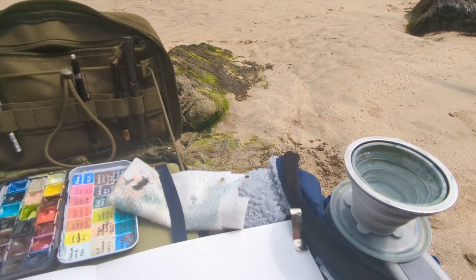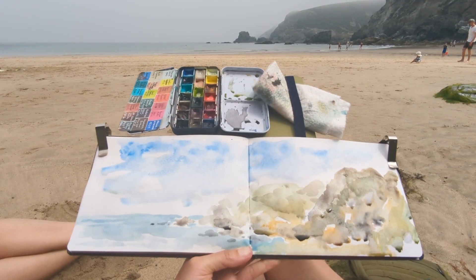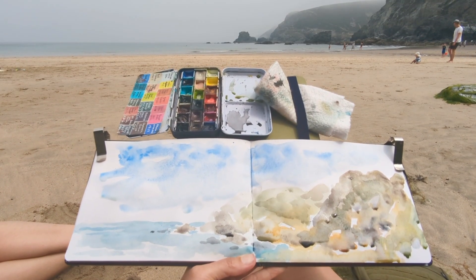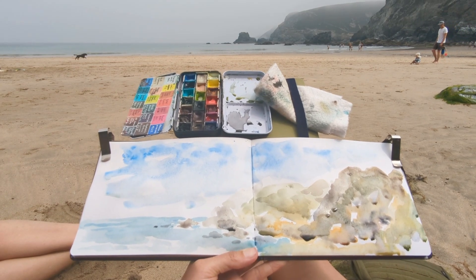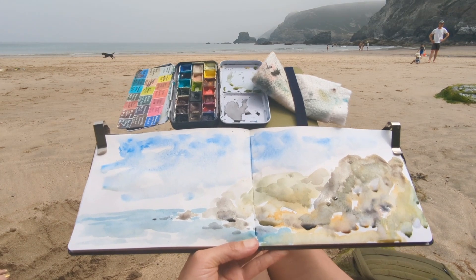I've got my setup ready. This is my paint splodge layer done. I'll just let that dry for a bit and then figure out what I want to do next.